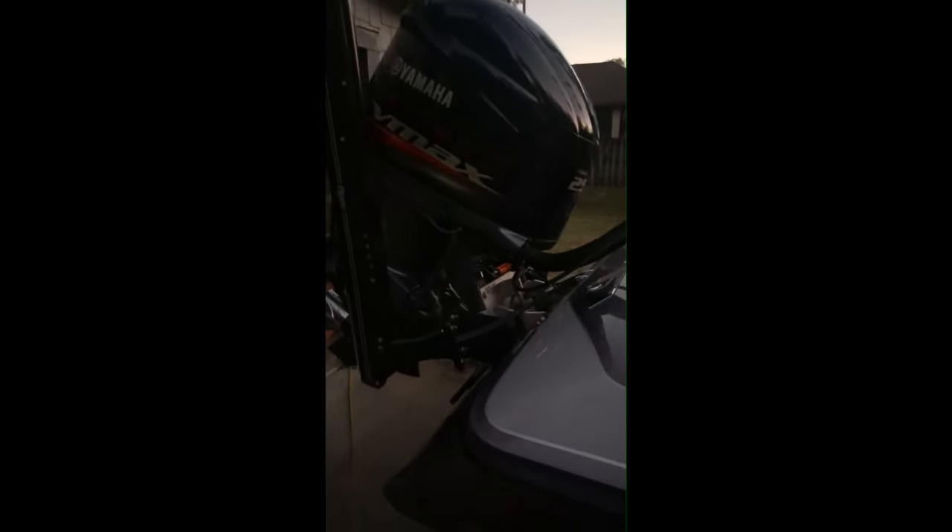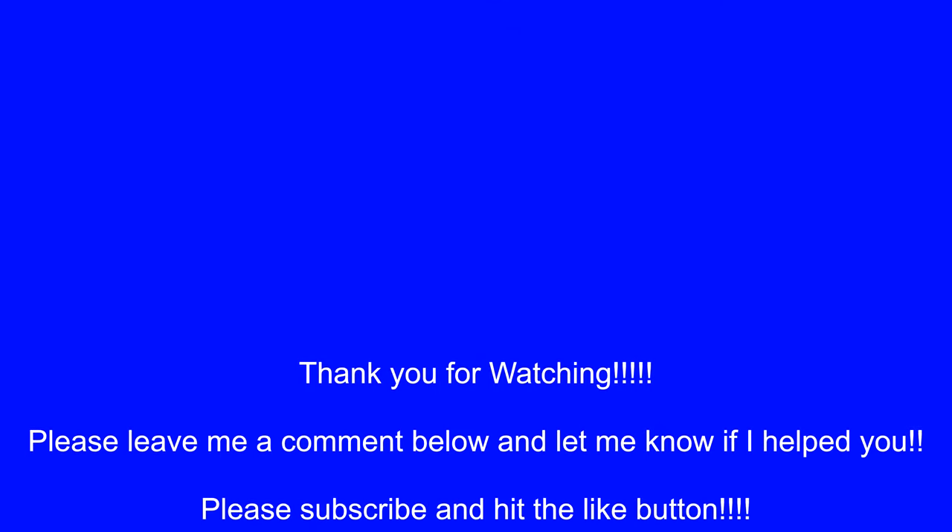Hope you liked it. Please subscribe and leave a comment if you have a faster or better way to do it, or if I did anything wrong. I appreciate you watching. Bye.